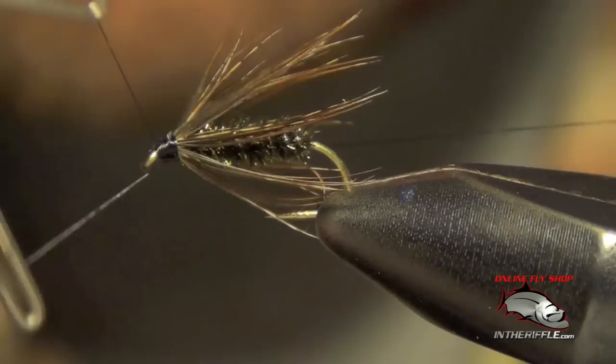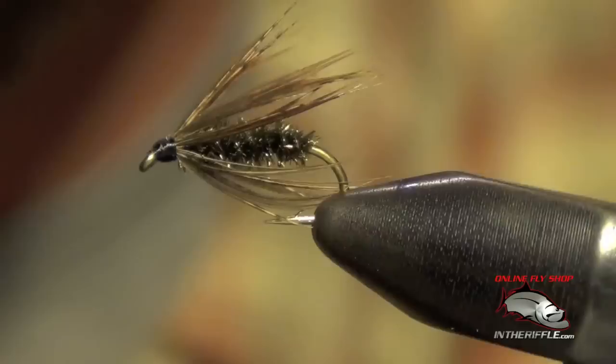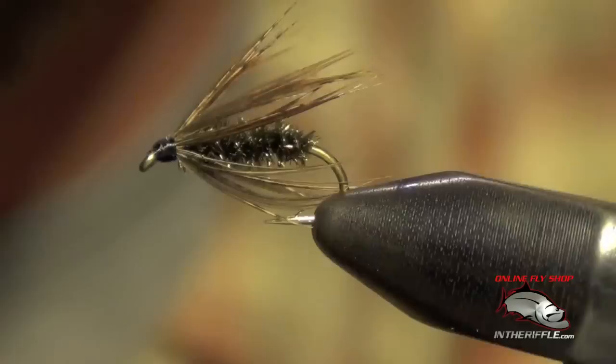Then you are ready to whip finish. And that's all there is to a soft tackle peacock — very easy fly to tie, very effective. It imitates an emerging caddis or just a simple attractor pattern. It's been around for a long time and still catches fish today.